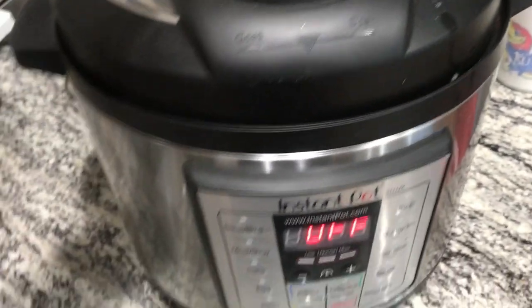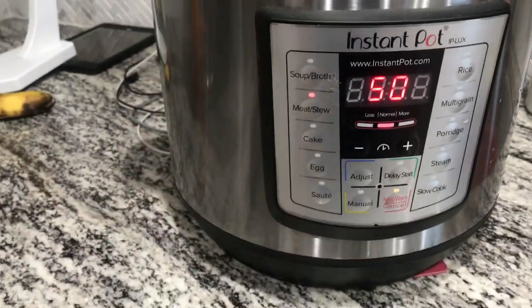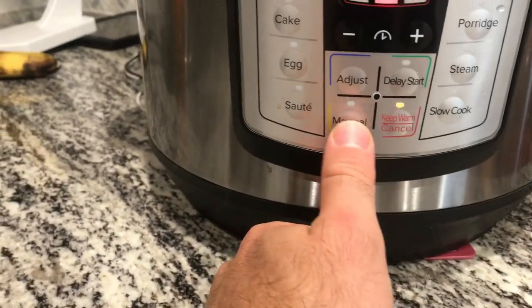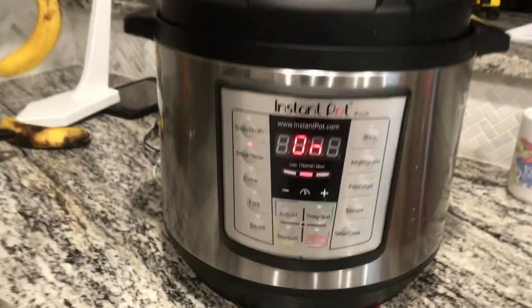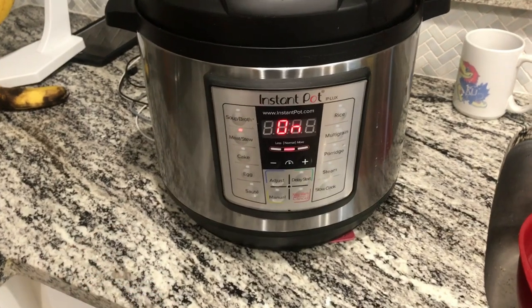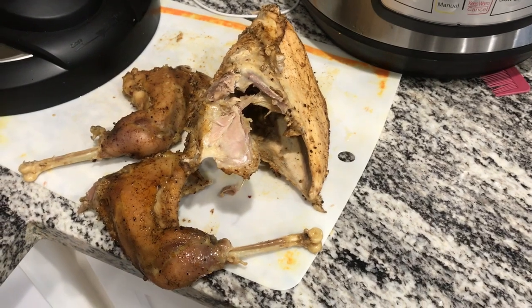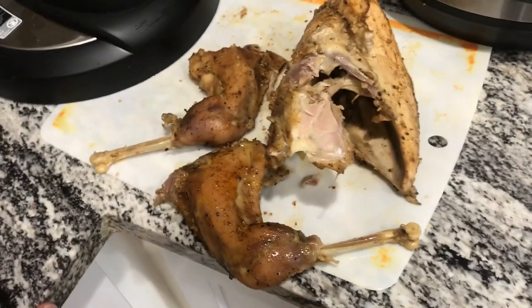Let's get the lid on, lock it down, and then set it to meat — I don't know exactly what that means, but sure, fine. Hit start. Okay, I guess it's doing its thing. Not kidding, second time I've used it so I don't really know what I'm doing. I ended up going 50 minutes.